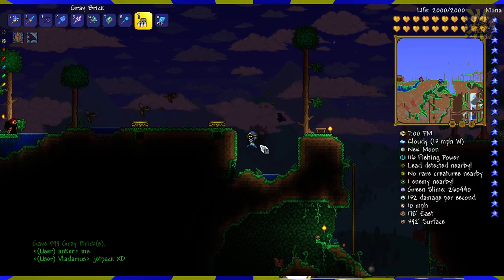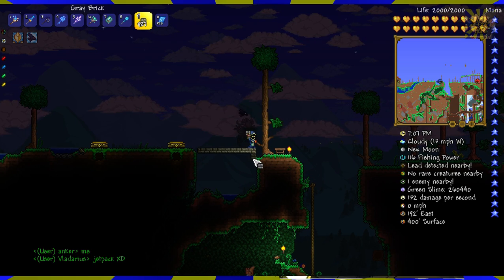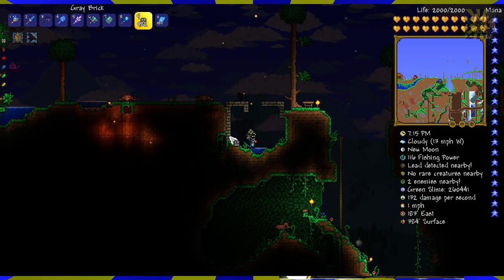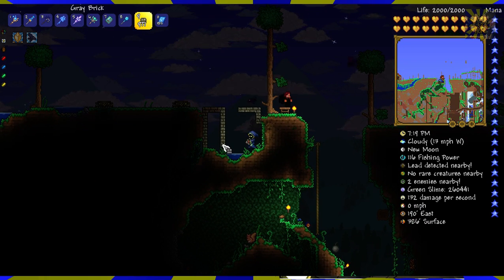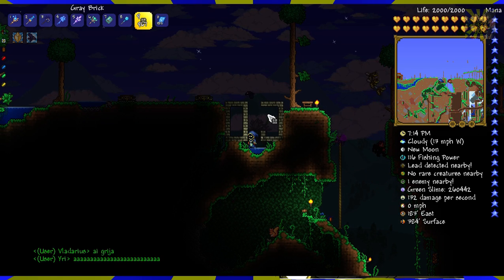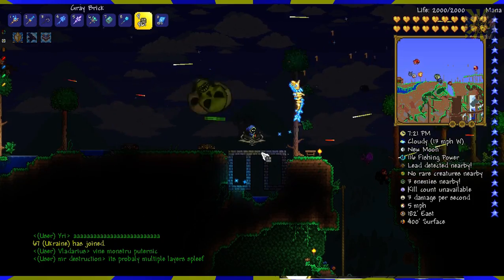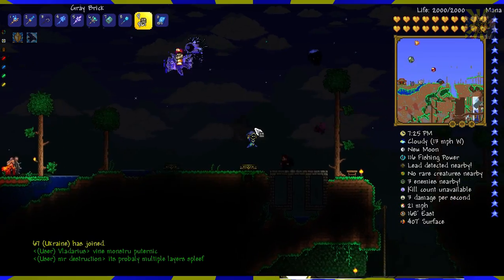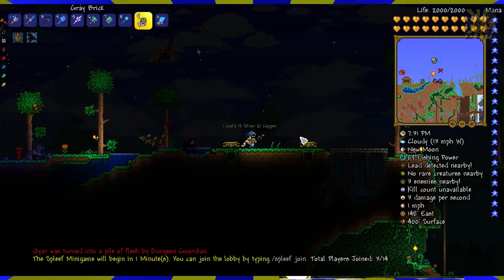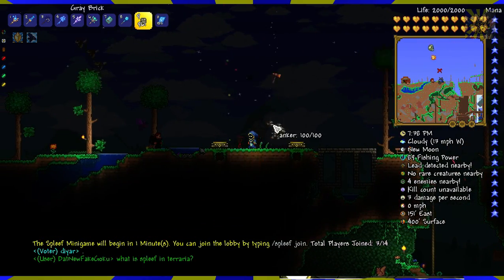I'll just do it right here. Create a small area here. Oh whoa — that dungeon guardian was not close... too close. Do we have to have him here now? No. They're specifically trying to kill me. He's specifically trying to kill me and it's not working in his favor right now.